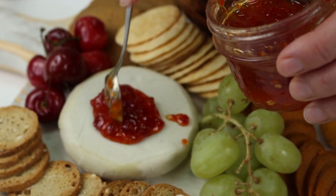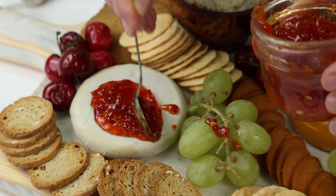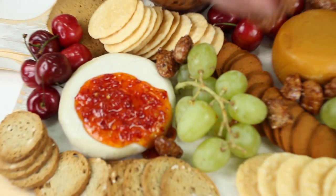Then we're going to put on the red pepper jelly. This is a homemade red pepper jelly. You can put it on the side if some of your guests are not into spicy foods.